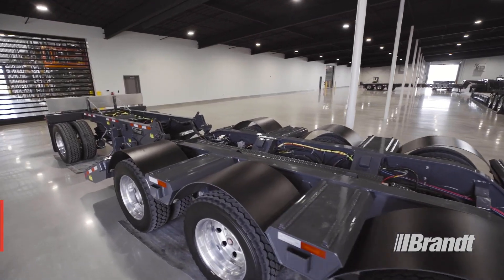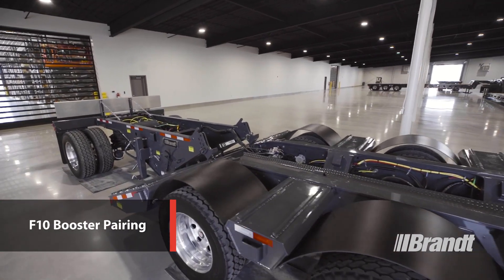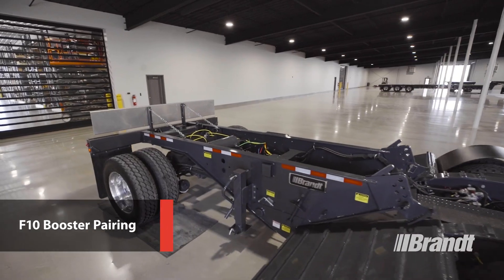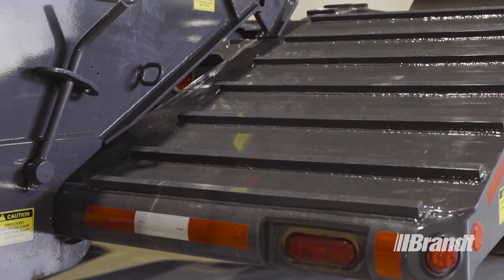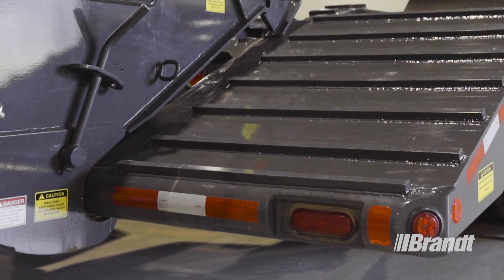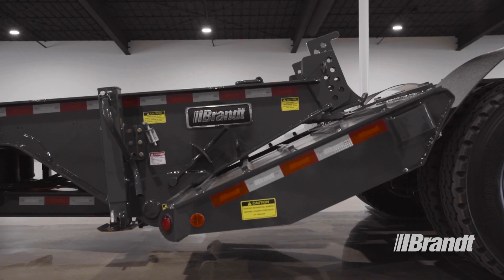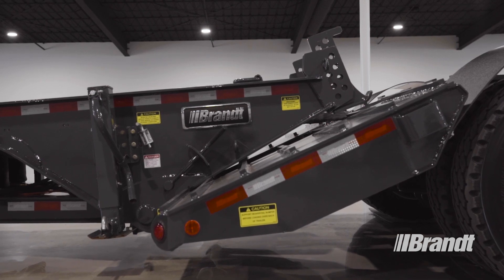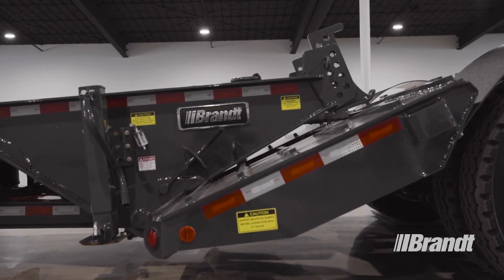To deliver better load distribution, increase trailer payload, and to satisfy road regulations, this trailer is paired with Brandt's F10 Fishmouth booster. The F10 booster features auto-latch hooks that grab the bumper tube to deliver a perfect connection every time, even if the booster isn't sitting perfectly square. The trailer will straighten it out once one side is latched and pivots the other side to engage.